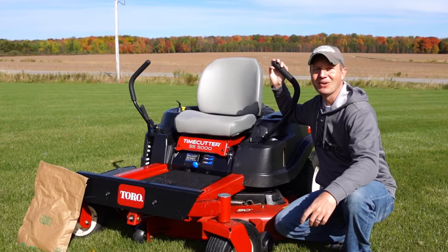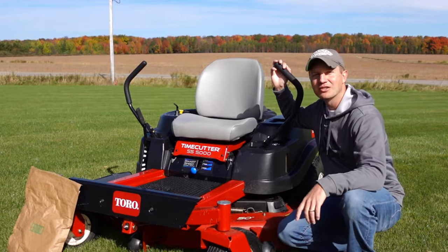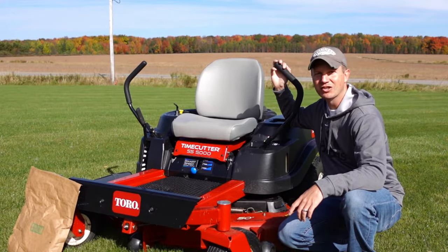Hello everyone and welcome to Dino Outdoors. Today I'm going to show you how to change your deck belt on this Toro Time Cutter 50-inch deck.